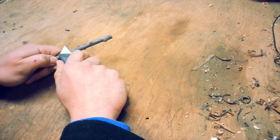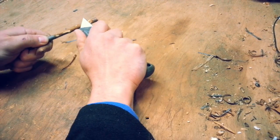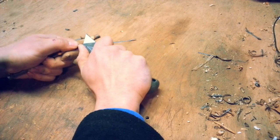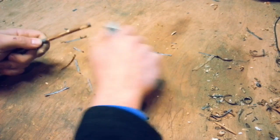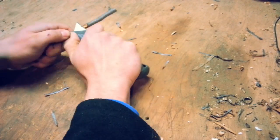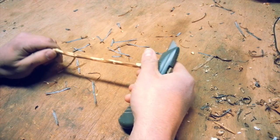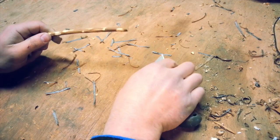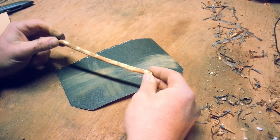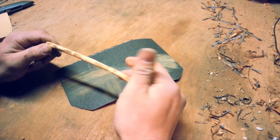I'm going to begin by removing all the bark. Pay special attention to the knots — we'll want to flatten them out. You can choose to leave it looking like this, or you can choose to remove some more. I've smoothed off the edges and I might leave it at this point.